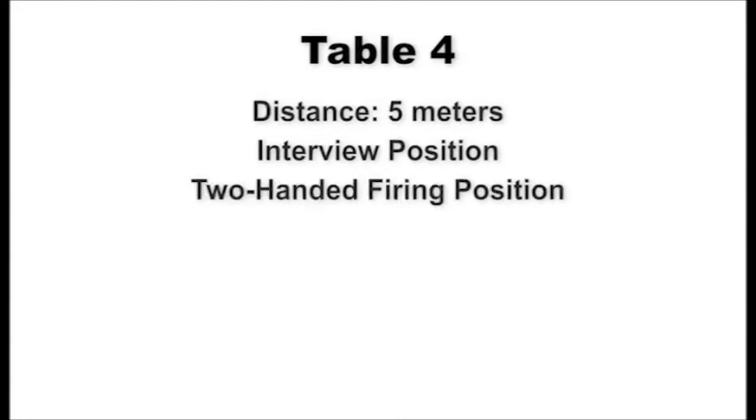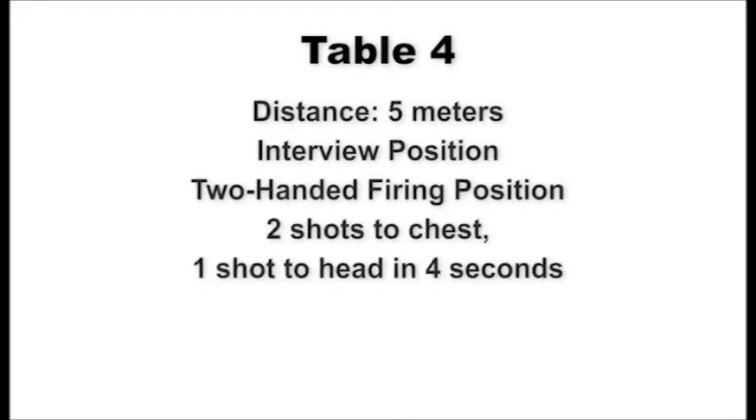At the five-meter line, shooters assume the standing interview position. On signal, draw and present the weapon to the target using the two-handed firing position and engage the chest of the target with two shots and one shot to the head within four seconds. Scan the targets left and right, then decock your pistol to indicate completion of fire. Upon command of recover, holster the pistol and assume the standing interview position. This table will be fired two times.